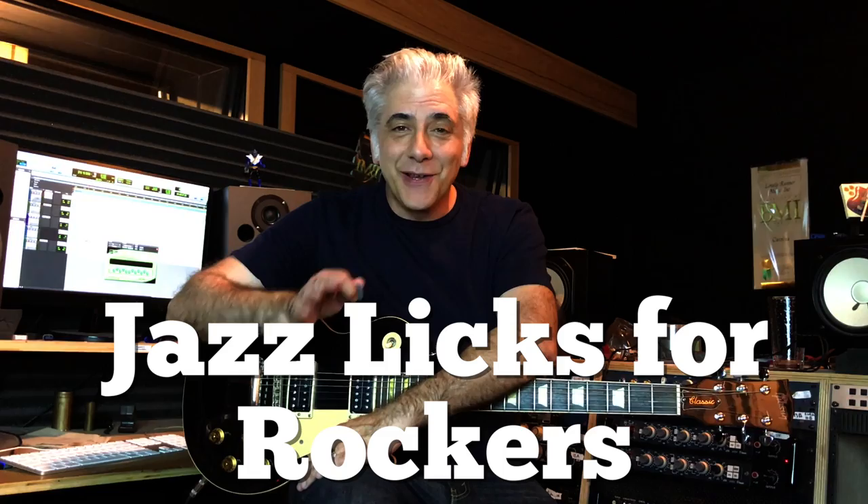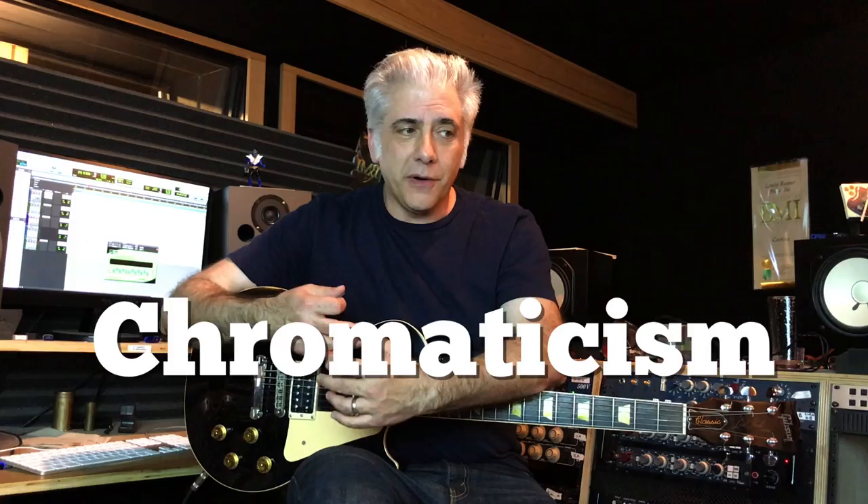Hi everybody, I'm Rick Beato. In this episode of Everything Music, we're going to talk about jazz licks for rockers. I'm going to play you a couple licks — one's by John Schofield and the other's by Michael Brecker, who's a saxophone player that you should know — and show you how to play over one chord like these guys do. They're using some chromaticism or outside playing, and these are very typical of the kind of lines they play when they play outside, especially over one chord.